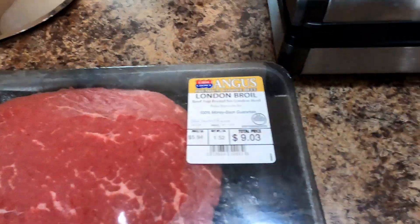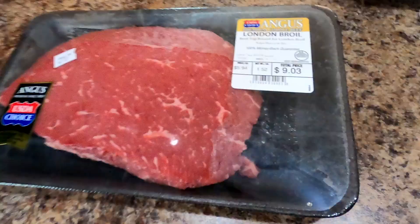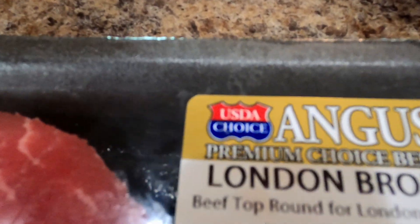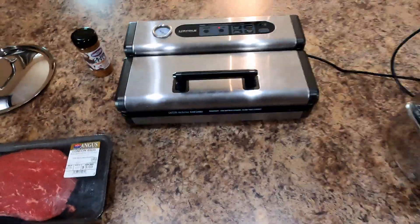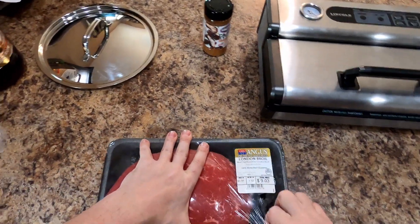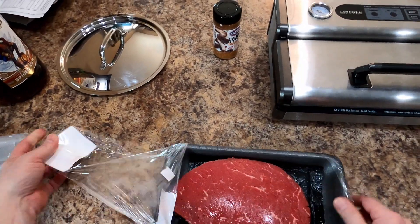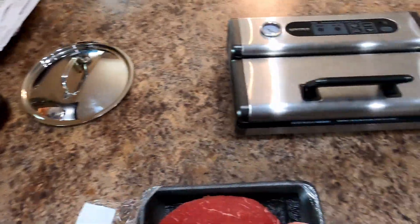Alright, after a small hiatus of about a week or so we're back in the saddle again. Today I'm going to be doing this London broil Angus sous vide and this is going to be something. I'm going to keep it as simple as possible. Seeing how it's only about 11 o'clock or 12 in the afternoon, we ain't doing any drinking right now — we'll do that later tonight.